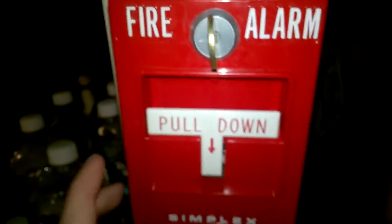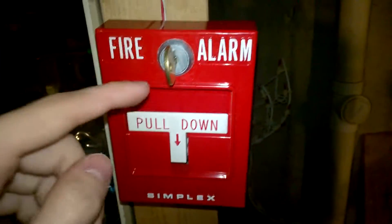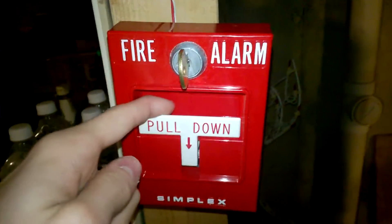I think the next pull station I'm going to go for is probably either a BG-8, a BG-10, or an RS-GT bar. Just because. The focus on this thing is messed up — I am testing out my phone camera, by the way.